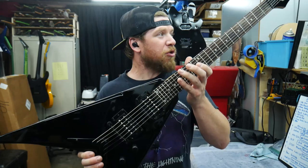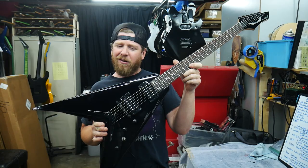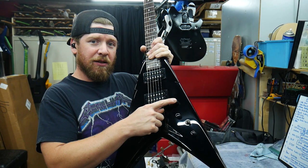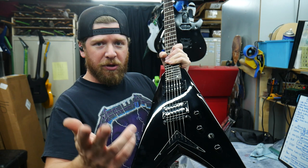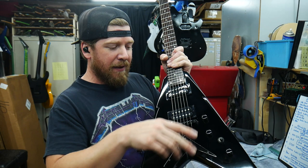I just fired up the soldering iron. We're going to drop a kill switch in this Dean Dave Mustaine VMNT X model. It has independent volumes on it right now — bridge volume, neck volume, master tone, three-way selector switch. We're going to combine the two volumes into one master volume, and the kill switch is going to go in the control spot where the old volume was. We're rewiring it so the pickups wire directly to the switch, the switch goes to the volume, and the volume goes out to the output jack. Then we'll work the kill switch into that wiring, which is very easy to do.